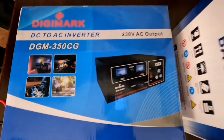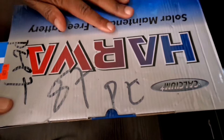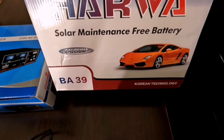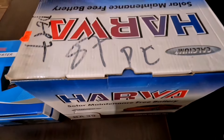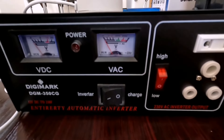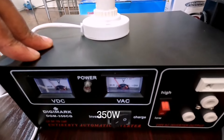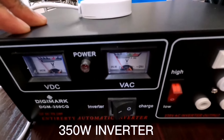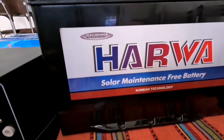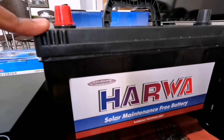We're going to be using a B39 or 55 inch solar battery — a calcium plus solar battery. This is the Digimac 350 watt solar inverter and the Harwa solar maintenance free battery, 55AH, BA39.